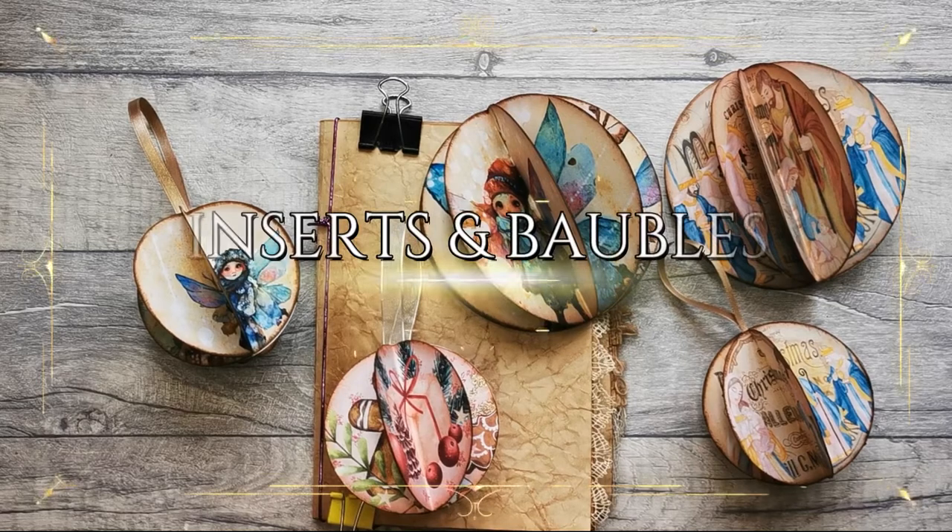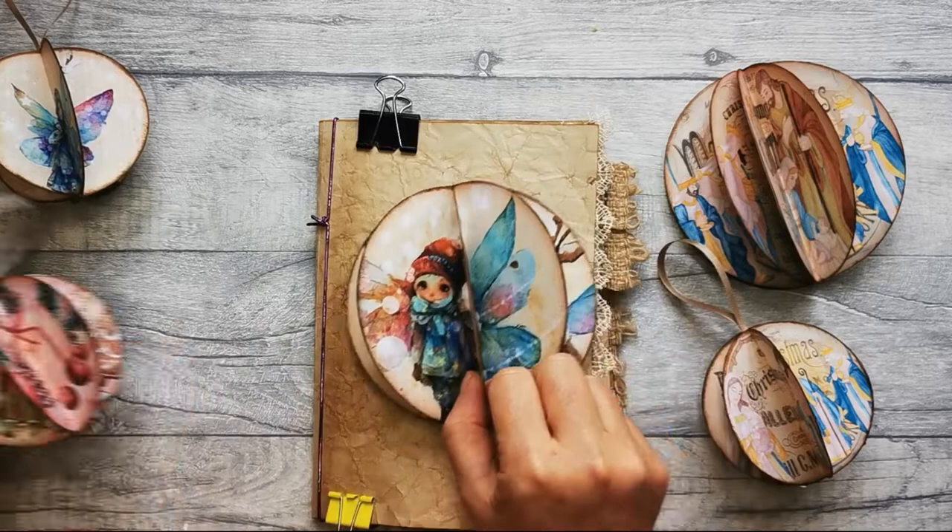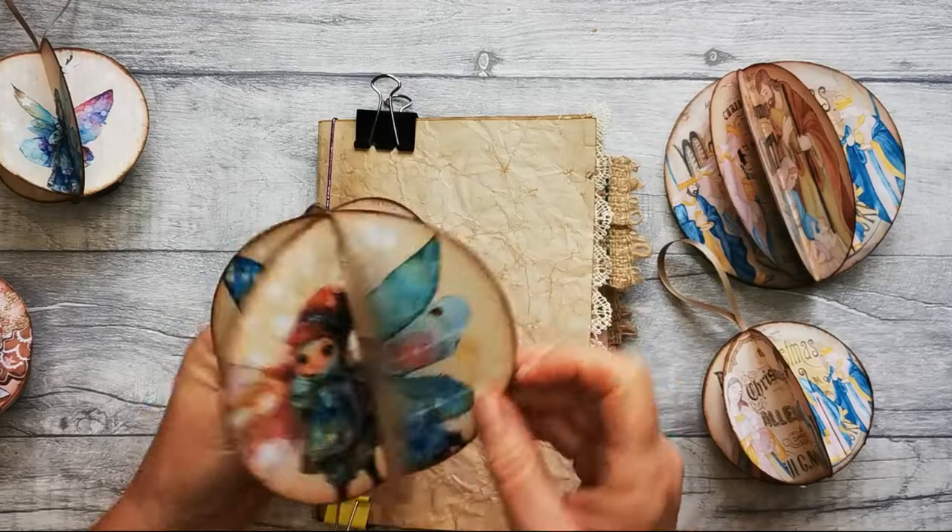Hi, I'm really excited to be bringing you this tutorial for these baubles, which can be Christmas or otherwise decorations and journal inserts. These larger ones can also be made into baubles and decorations as well.